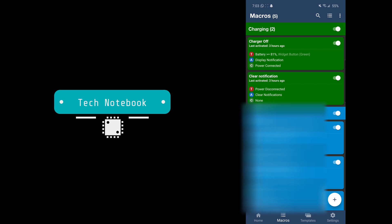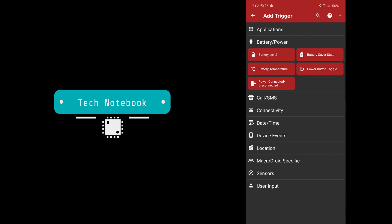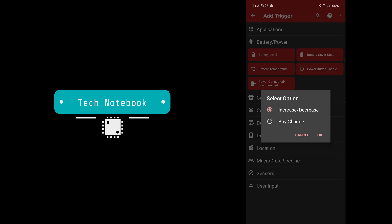I have the MacroDroid Pro version, but the MacroDroid Free version also supports creating two applets. Now we'll need to click the plus sign down here and click 'Use Empty Macro.' Under triggers, type in and go to Battery/Power, and click on Battery Level. Select Increase/Decrease, take the slider all the way up to 80 percent, and change the dot up here to 'Increases To.'